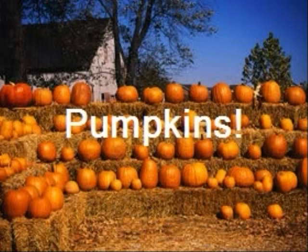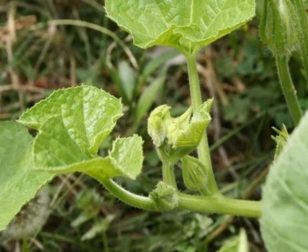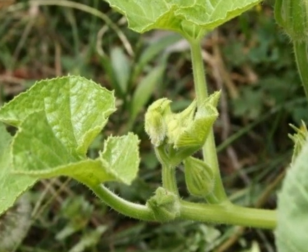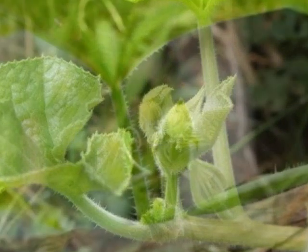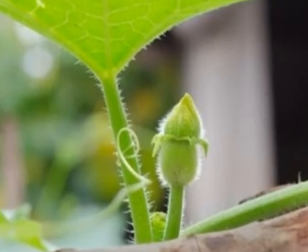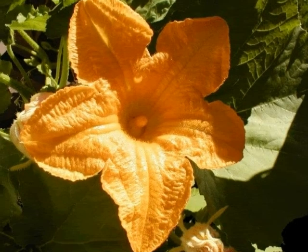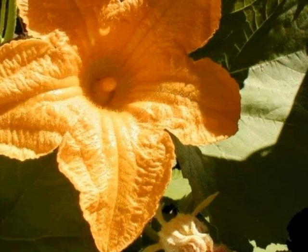Let's learn about pumpkins. When the pumpkin plant grows, little green buds form on the young vines, and these buds grow bigger and bigger until they bloom into beautiful orange or yellow flowers.